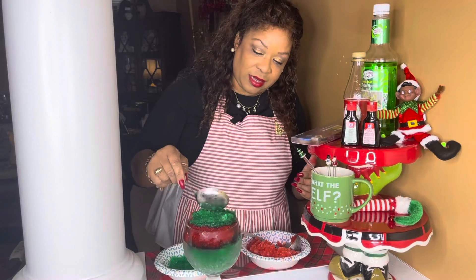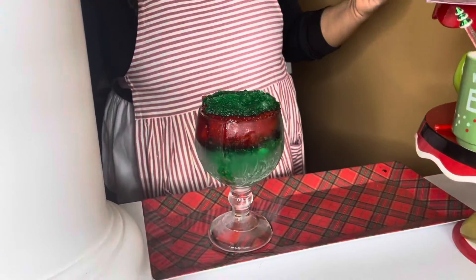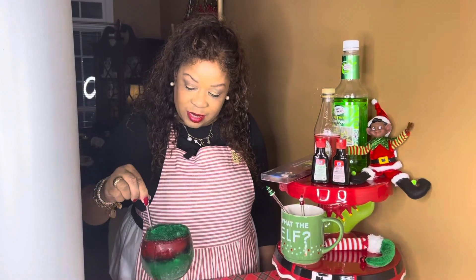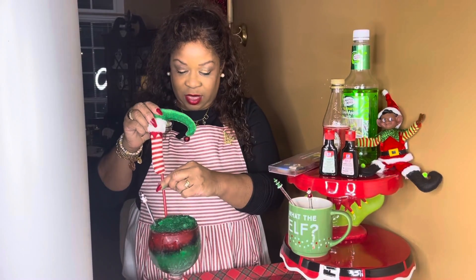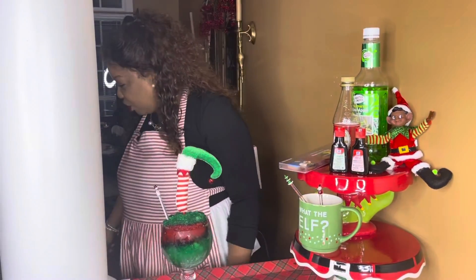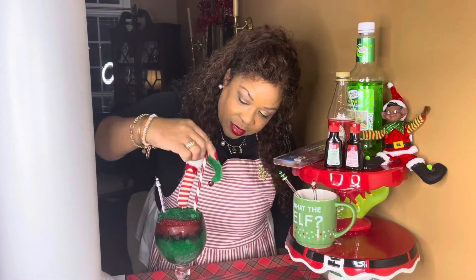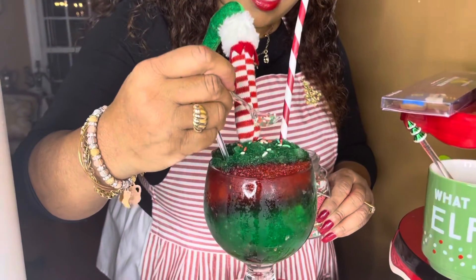And guys, that's it — that's the elf tonic. You can decorate it how you want. I'm going to decorate it with the snowman. I'm going to go ahead and put this little elf leg in it. Let's put them in the middle like that. Then I'm going to get my straw. You guys know I'm a little bit extra with everything, so I'm going to put some sprinkles on it just to make it that much more festive.